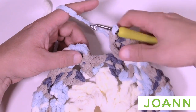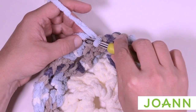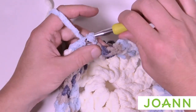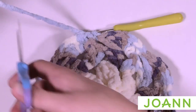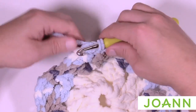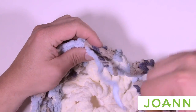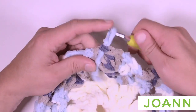As you finish round four, complete your last seven and join to the top of the first chain three. Fasten off this yarn and we're going to bring back our cream color from the center and continue on to round number five. Before we begin, weave in your ends and then we'll go to the diagram for round five.